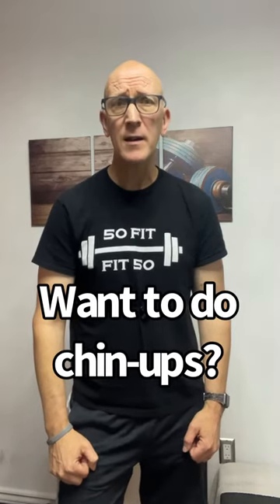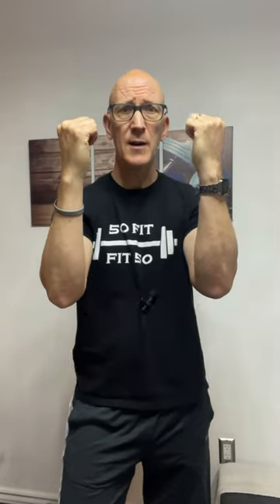You don't want to do chin-ups without elbow pain? Just use a neutral grip, a semi-supinated, or a semi-pronated grip, and your elbows will thank you.